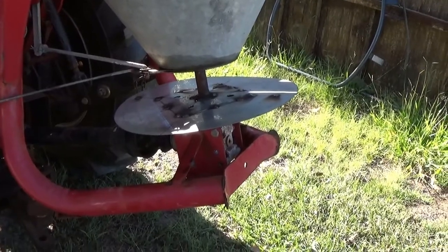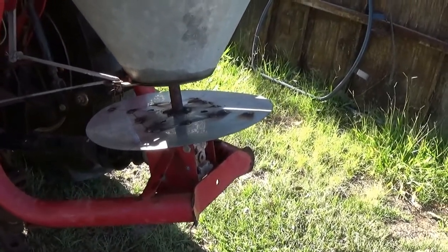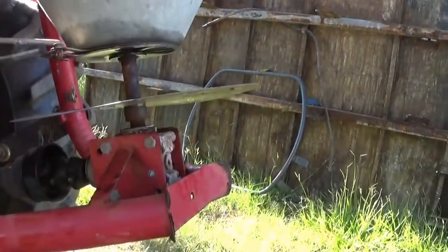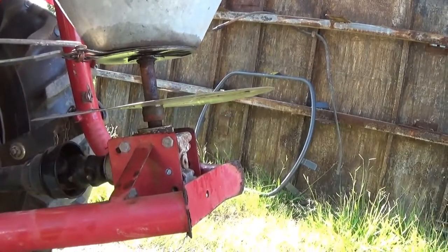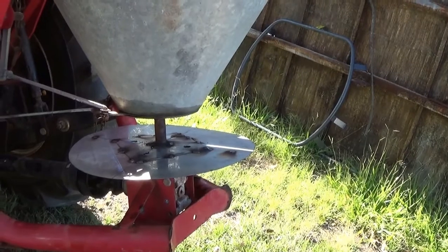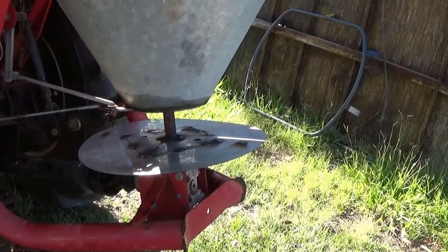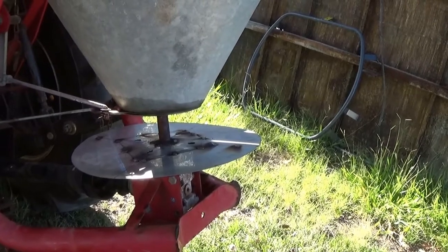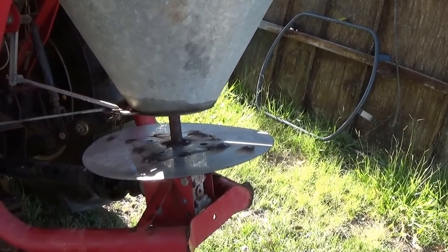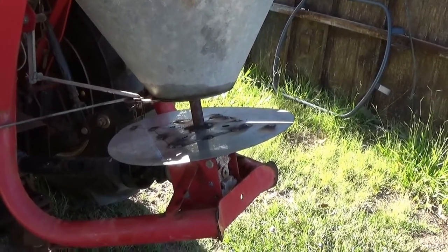I've tacked the disc on and it's a little bit up and down. When I put the vanes on I'm hoping I can straighten a little bit of that up. Having said that, if it hops up and down a little bit it's not the end of the world — it doesn't matter too much as long as it's not excessive and doesn't hit the guard or anything like that. I'll keep going.